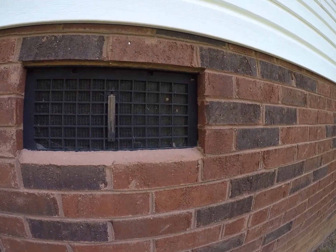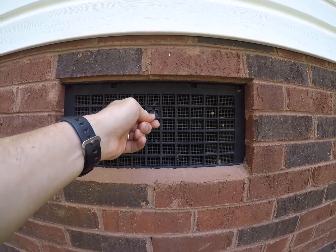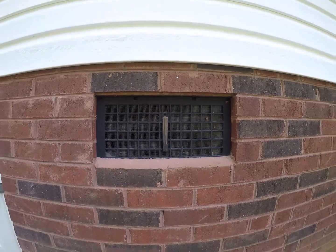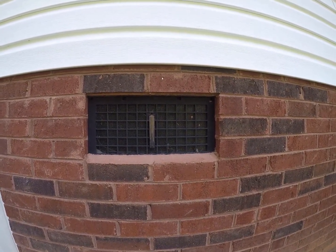If you look at the vents, you can see I've got this little plastic piece — this little lever — that allows me to open the vents or close the vents. That's what I've done so far. I'll go inside, measure the backside, and we'll look at putting the foam insulation on the backside and permanently sealing this up.